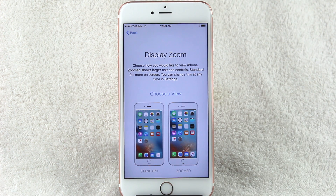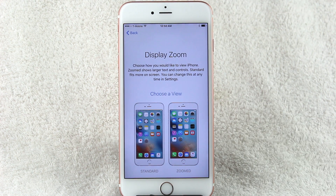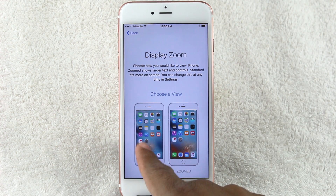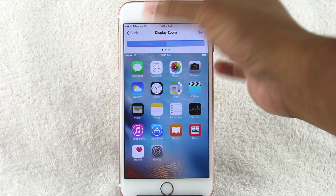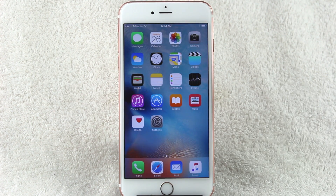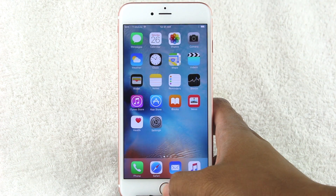You can choose how you'd like to view the iPhone. 'Zoomed' shows larger text and controls; 'Standard' fits more on screen. You can change this at any time. If your eyesight is really good, pick Standard. If not, Zoomed might be better. I'm going to do Standard — I want to see more on screen. You can see an example of both views — it's not a huge difference but it's enough. Welcome to the iPhone — let's get started!